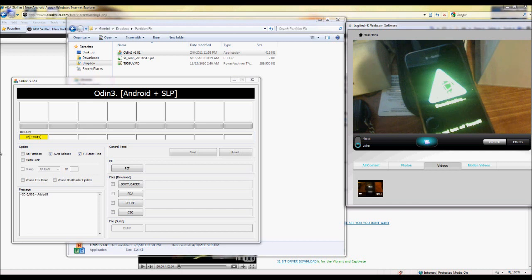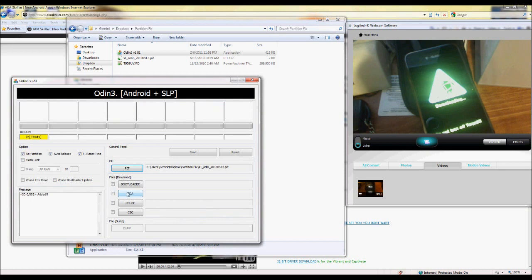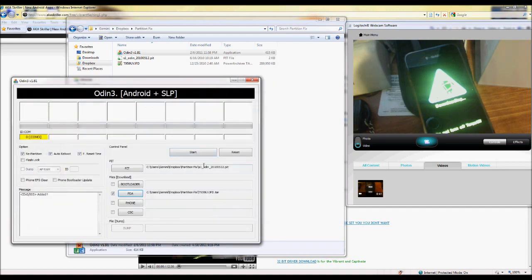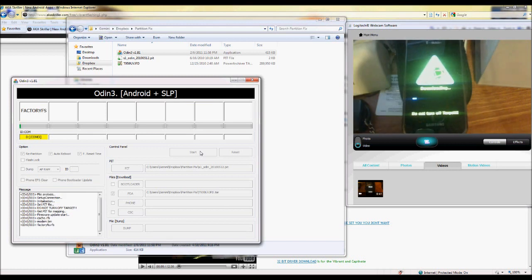Now we're going to go to Odin. Click on the PIT button right here and load the PIT file. Then we click on PDA and load that one — that'll be the last file you downloaded. And then you just hit start. This is going to take about maybe roughly three, four, maybe five minutes or something like that. We'll sit here and let it go so you guys can watch it.